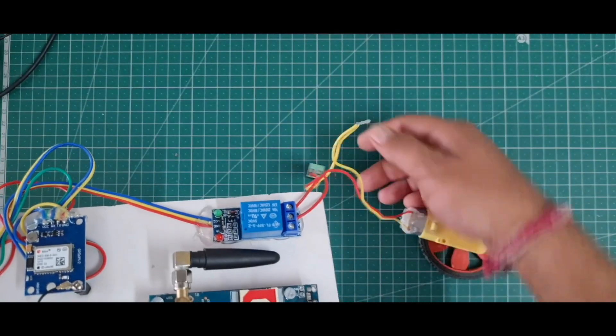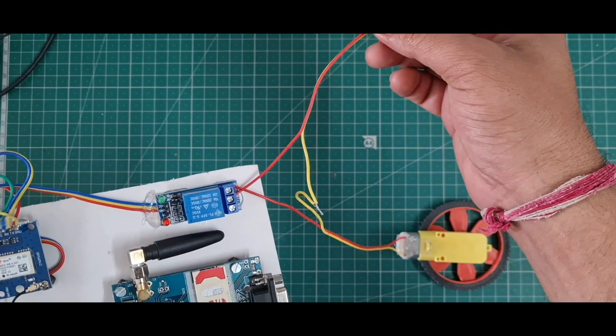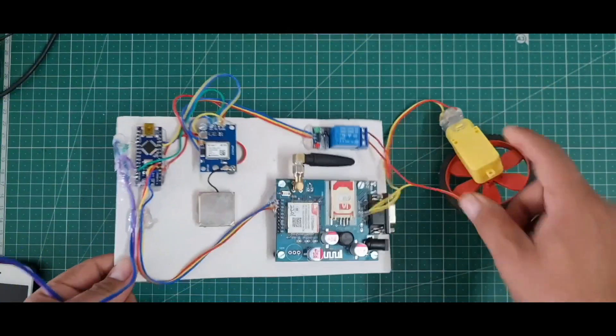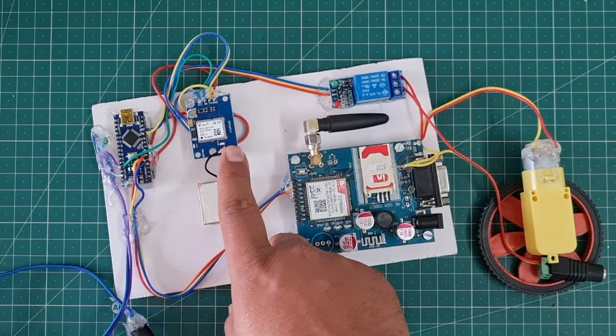When your bike is started, the motor will rotate, and when the bike is stopped, the motor will stop. I use a push button to turn on the bicycle. This is the complete hardware of this project.